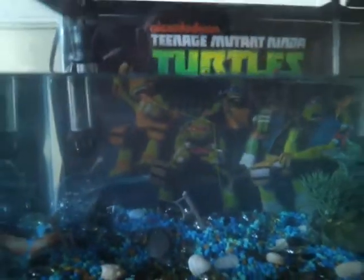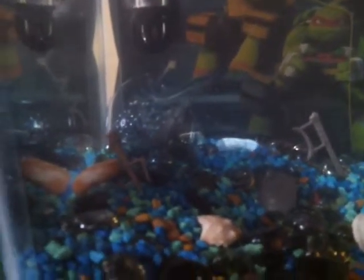Alright, here is my Teenage Mutant Ninja Turtles fish tank that I just designed myself. As you can see, I added a few katanas and random sizes in there.